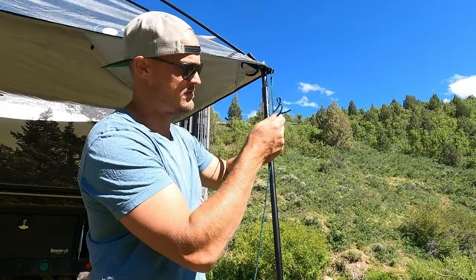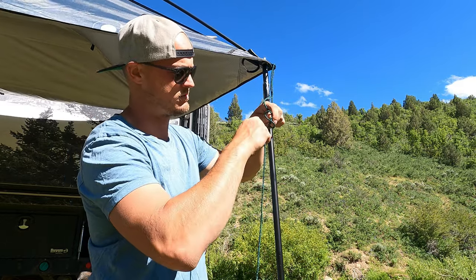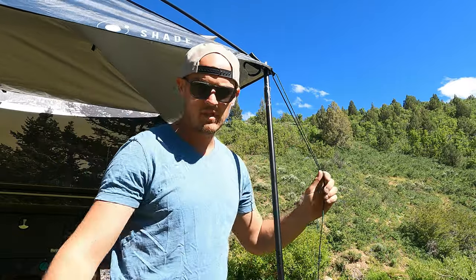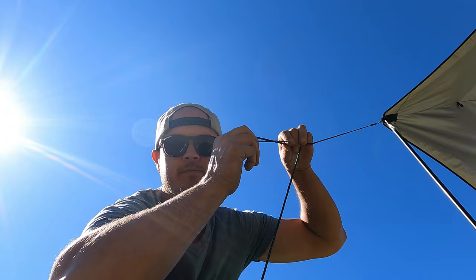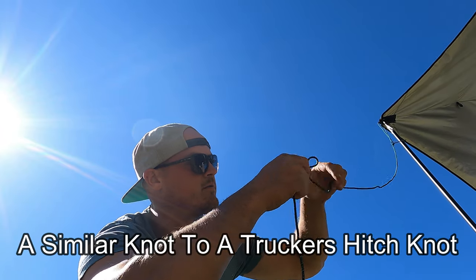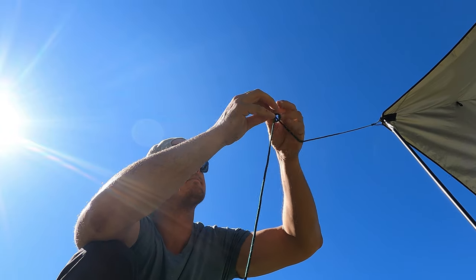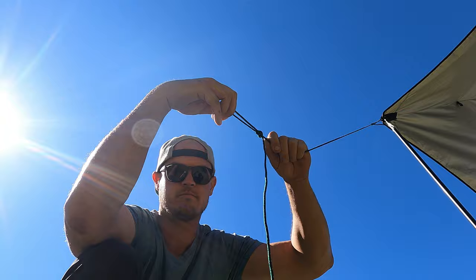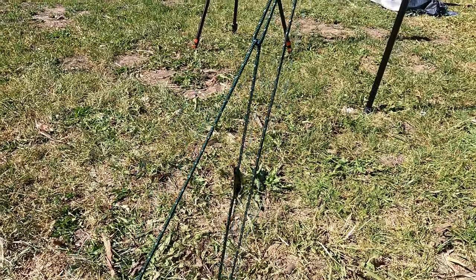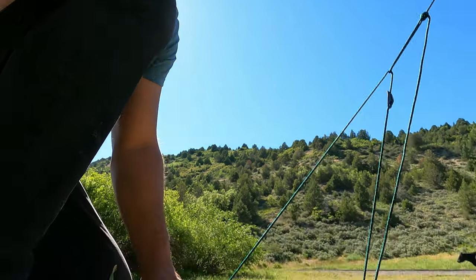I'm going to tie a bowline knot — it's a knot commonly used in the world of boats. Then our cord is going down to the spike and up to our trucker knot — that's what I think this whole thing is called. Another knot I've learned from the world of boats.